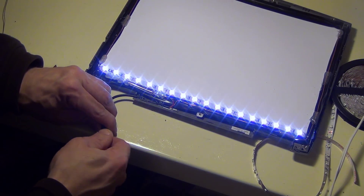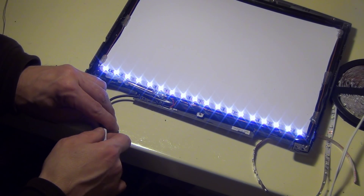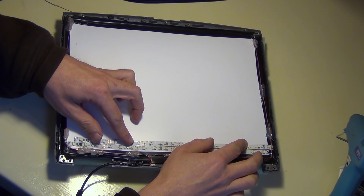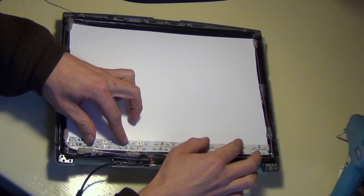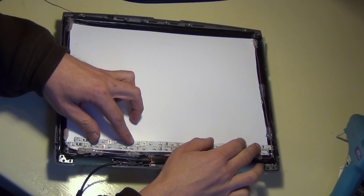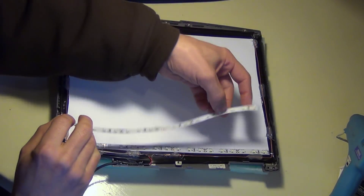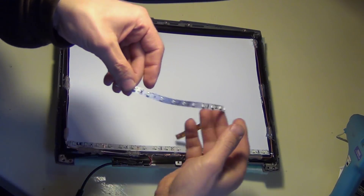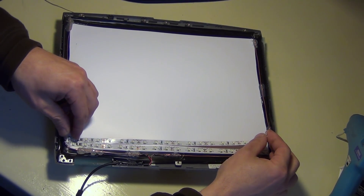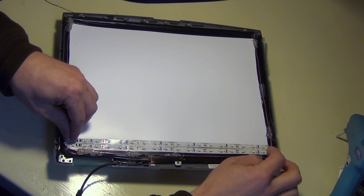Before taking the time to solder all the strips in, I tested the first strip just to make sure it all worked. I was hoping to offset every other strip so each row of LEDs weren't so close together, but there really wasn't enough room in this enclosure to do that. In the end, all the LEDs were in a column, almost straight. I probably should have drawn a line on the backer to help keep them in alignment. Once the panel is turned on, you can't really tell they're that crooked.